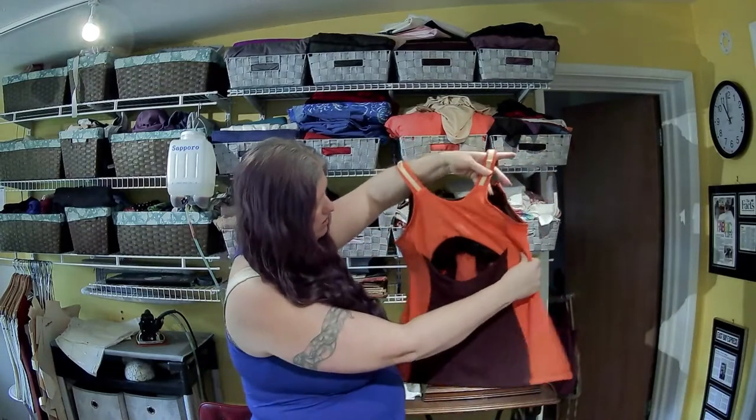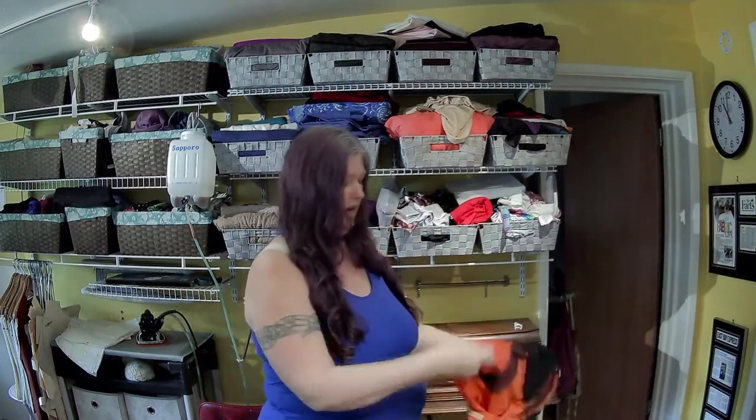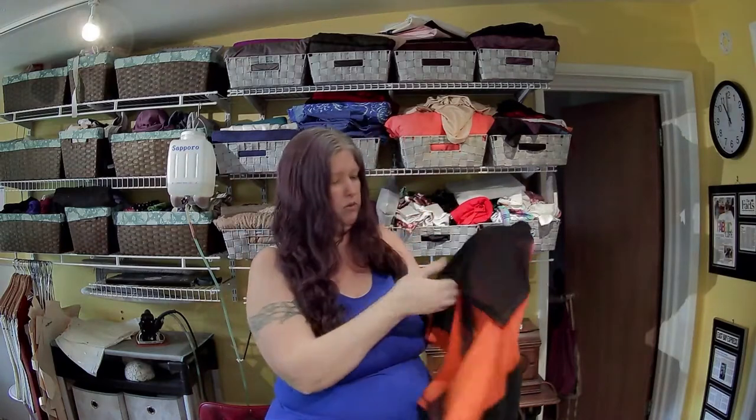We have a nice little peekaboo back, and we've also sewn these as princess panels completely down. It has a shelf bra, which is kind of cool - it's sewn separately.